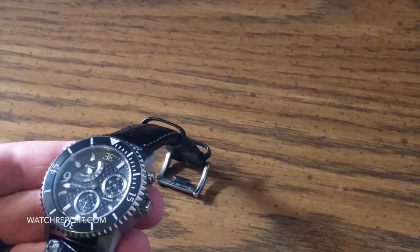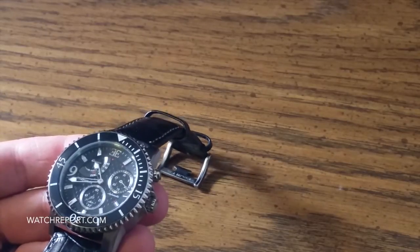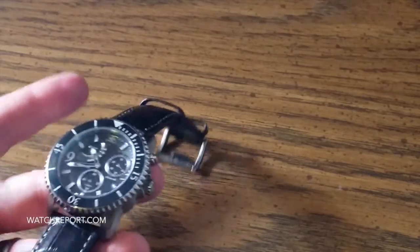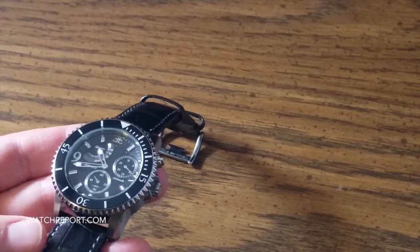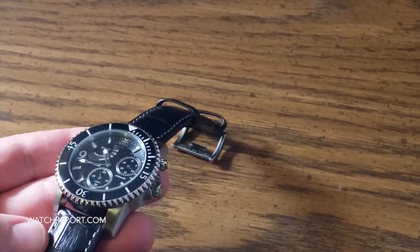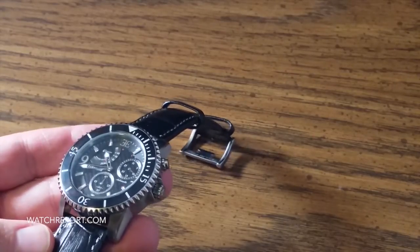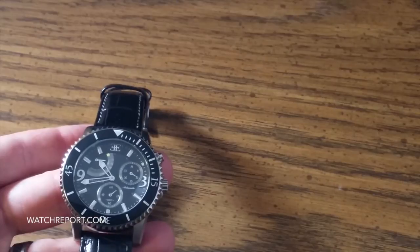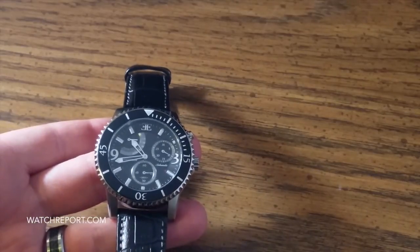That is the watch in a nutshell. Some Amazon vendors have this well under $200, while some try to sell it for $600 to $700. At the sub $200 price point, with it being an automatic movement, nice dive bezel, and nice strap and buckle, it could be considered a semi-good value. But the $600 to $700 price point that some vendors sell it for is very unreasonable. I would like to thank Thomas Earnshaw for providing this watch for review, and I would like to thank each one of you for watching. Stay tuned for my next video presentation here on WatchReport.com. Thank you.